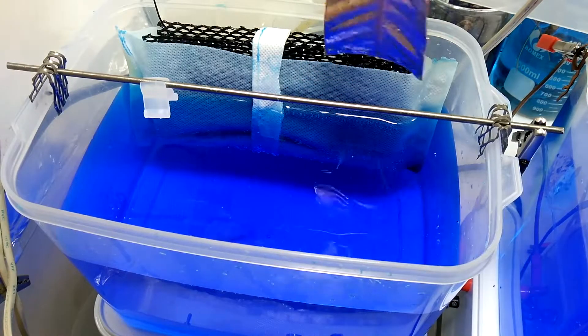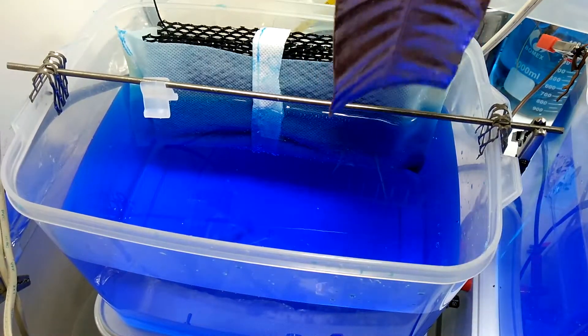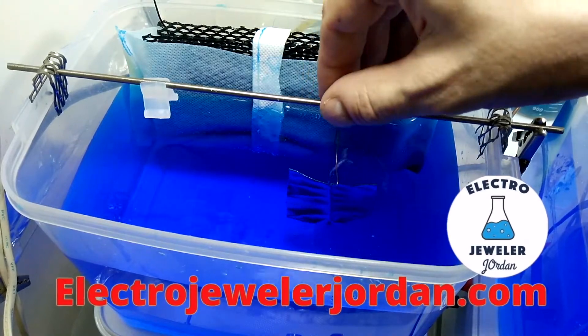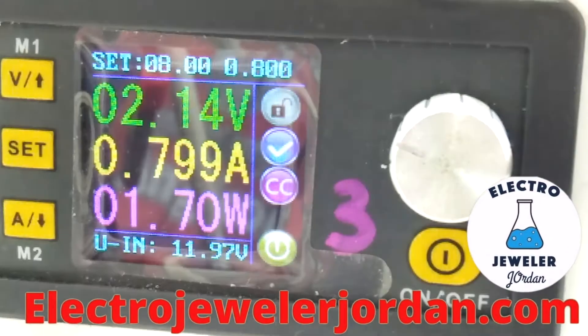We're at the two-hour mark and things look pretty good, but not great. The electroform current setting right now is 0.8 amps, but there is a dull spot in the center, which I discuss in my other video on electroforming a leaf. It's a simple problem usually caused by low current, so I'm going to adjust the amperage up to one amp.